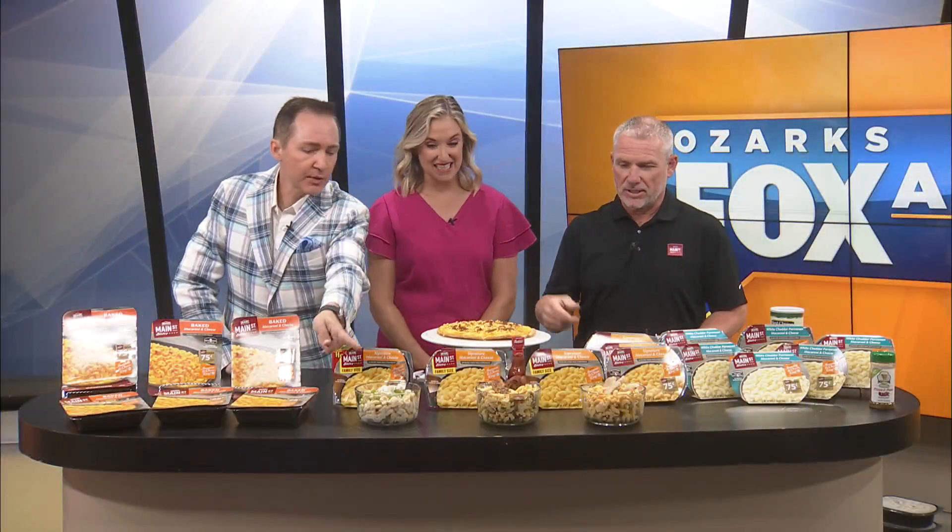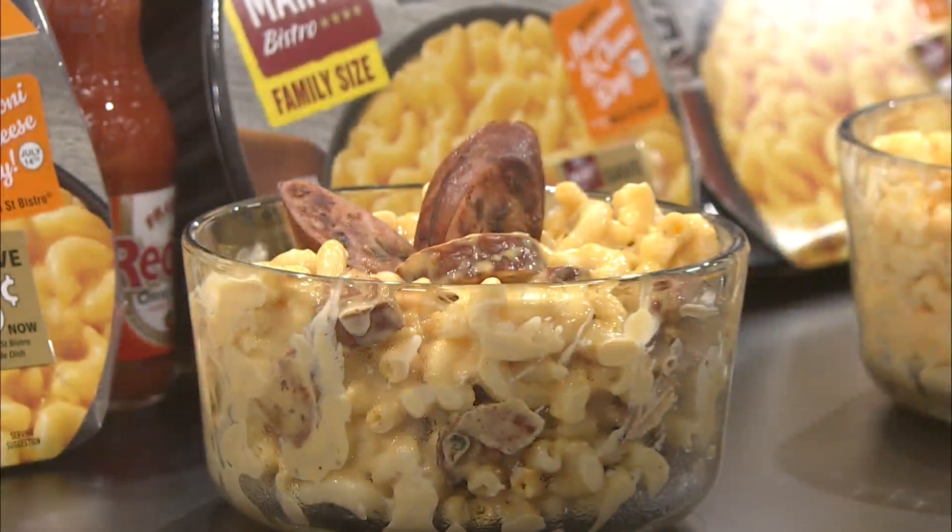I did use the white cheddar parm with lobster — lobster mac and cheese, you go for it if you'd like to give that a try. And then that one there is just a regular signature mac and cheese with a pineapple jalapeño smoked sausage. Cut that up, sautéed in the pan a little bit, put that in there. It's kind of got a sweet spice to it.